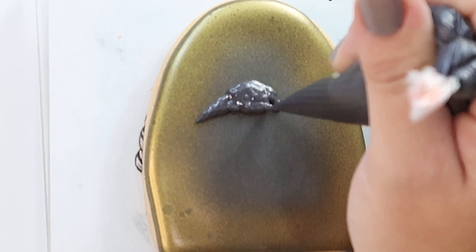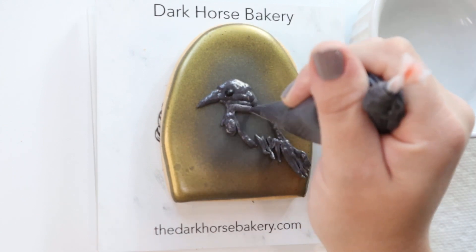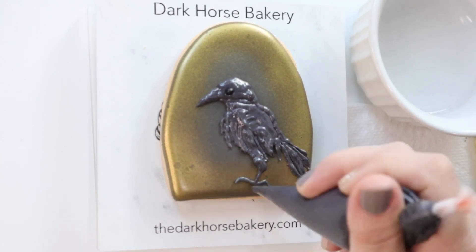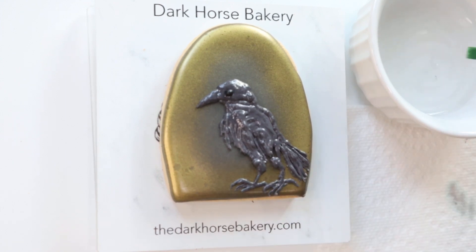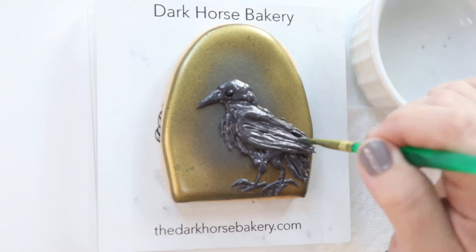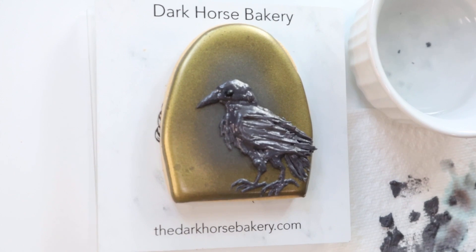So I'm going to continue working my way down. That is a PME black pearl — basically a big sprinkle made by the company PME. And what I'm doing is I'm just using a slightly wet brush to pull that icing down and give it more texture, make it look more like feathers. I wanted the wing to come out just a little bit more to give it a little more depth — I love how it's kind of hanging off the side of the cookie. And I just want to build up the shoulder a little bit, so he's all done.